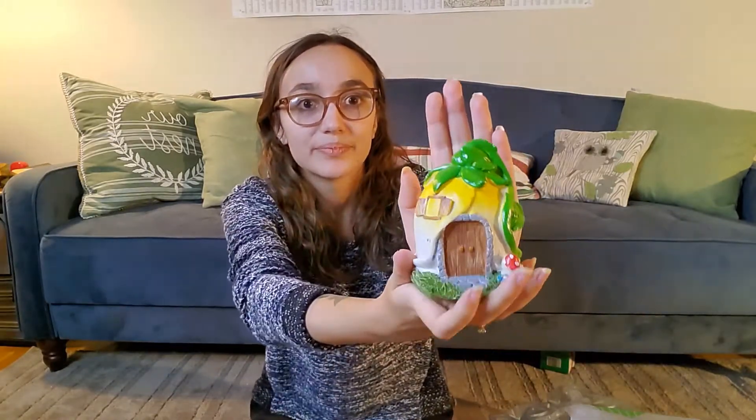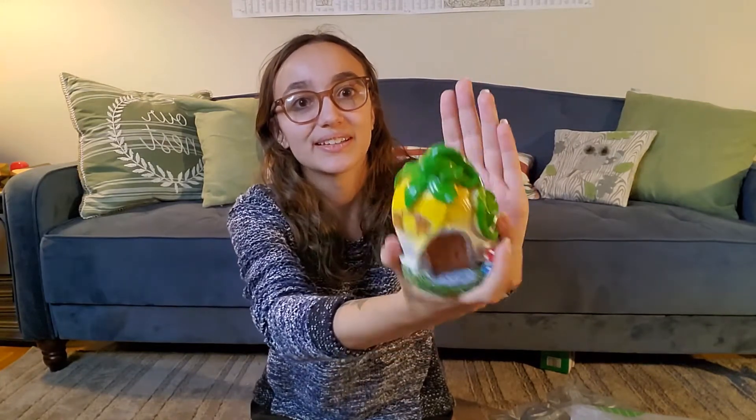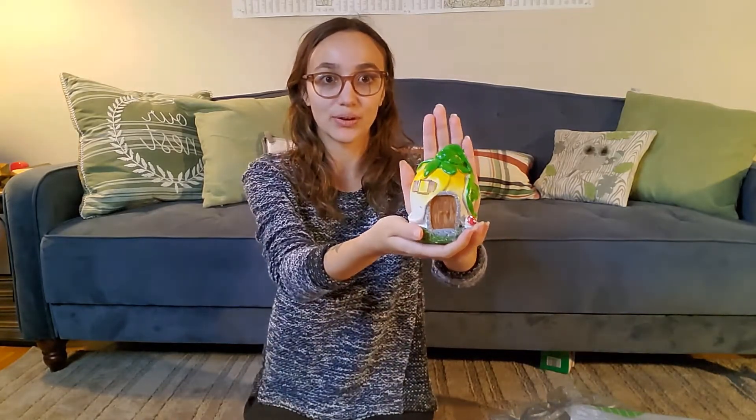I bought this, which I think is super cute — it's like a little flower house. One of my friends is big into making little gardens out of these, so it can be repurposed.